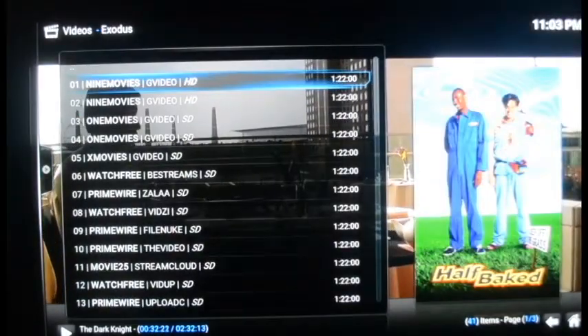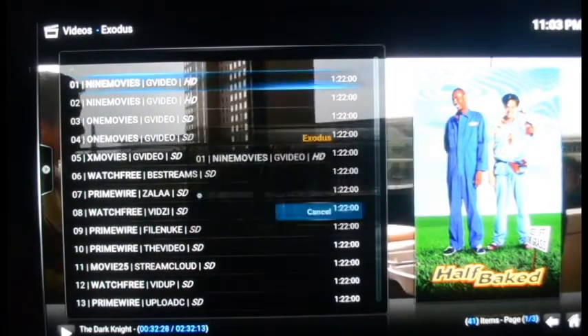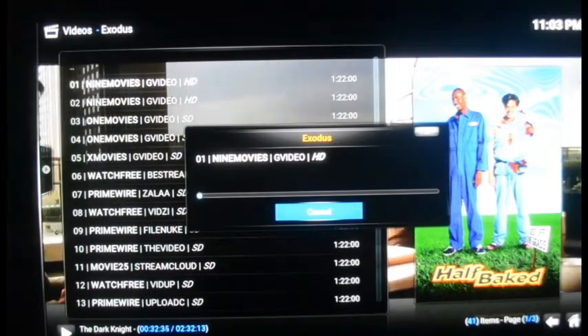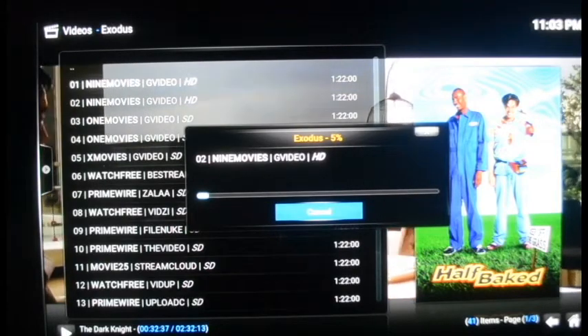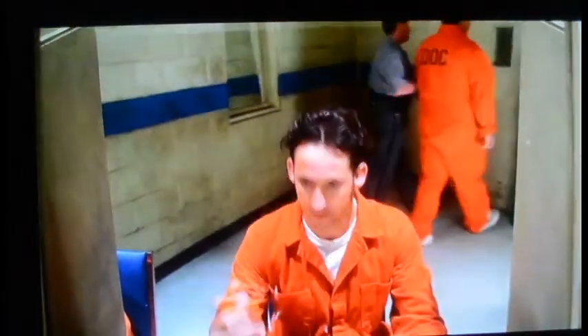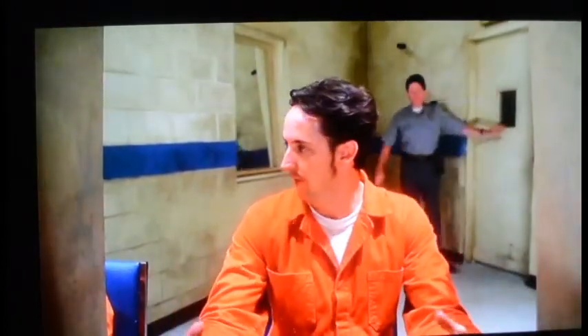It's got two options at the top in high definition and then standard definition below. We're going to load the high definition version. This one's taking the full 30 seconds to load. Here is Half-Baked in perfect high definition quality. I'm going to fast forward about 30 minutes into the movie to show what it looks like — and here's the jail scene, love this part.